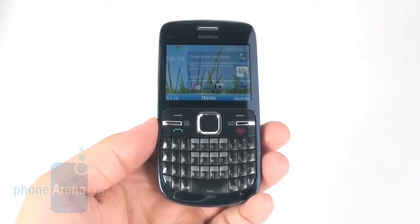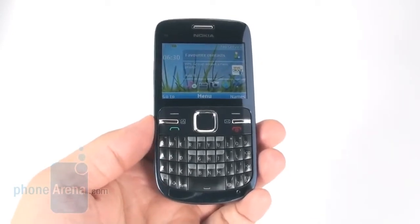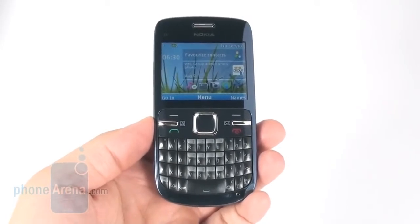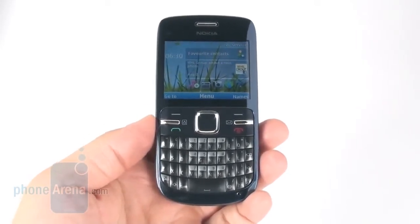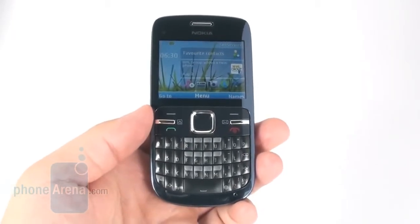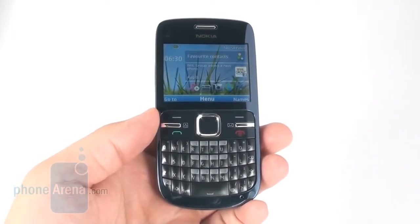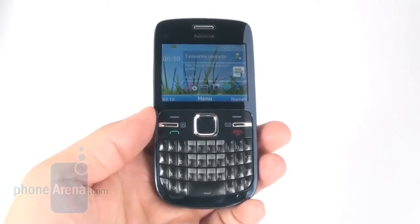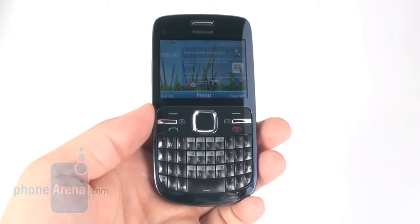The phone actually resembles the E-series, and the keyboard is almost exactly the same, as is the screen. The icons and graphical elements of the interface are styled to look like a Symbian interface, like on the E-series, but it's actually Series 40. Let's have a look at how Series 40 performs on the Nokia C3.